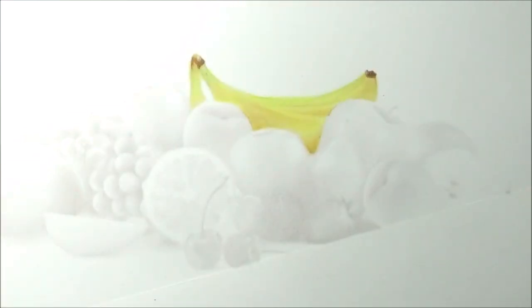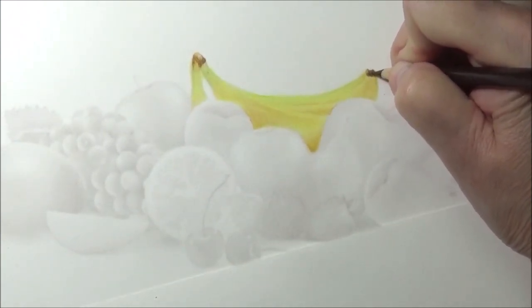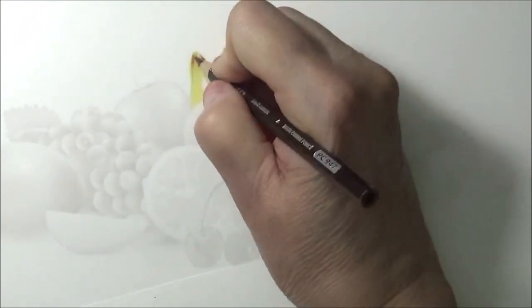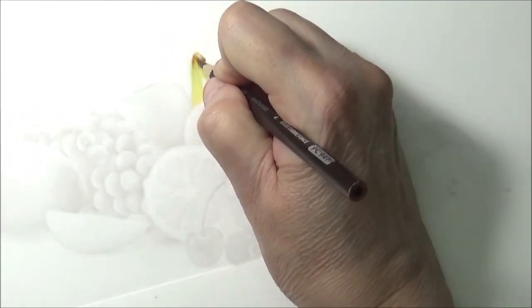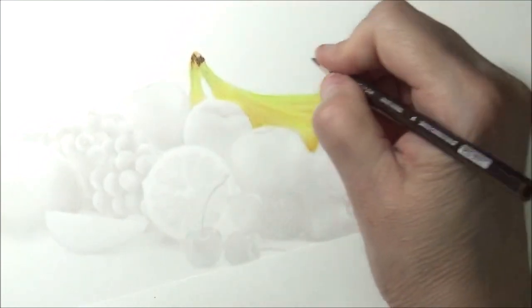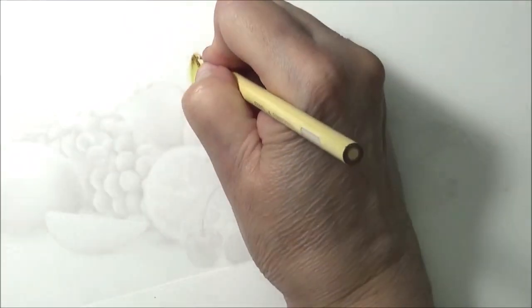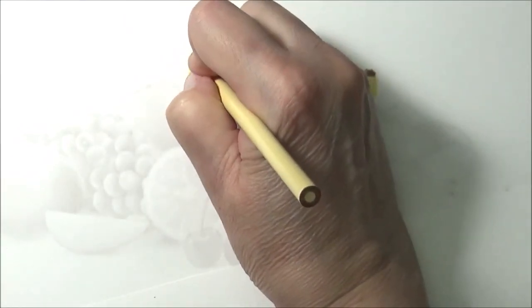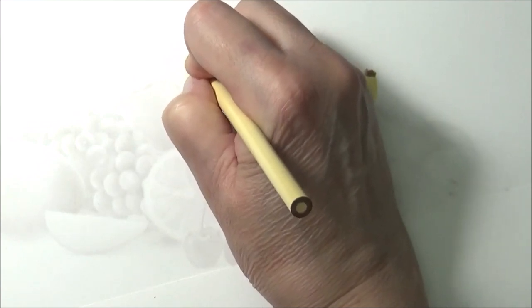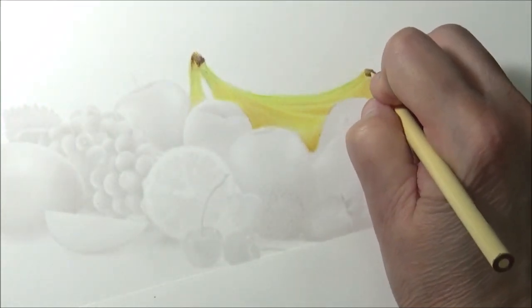Then maybe you can grab some dark umber if you really want to darken this up a little bit more in some of the areas — how some of it's not always quite one color. You want to add some dimensions of color in there for the realism of it. You can use your eggshell and just kind of blend that in, mush it up a little bit. Use that as a blender — I use the word 'mush it up.'